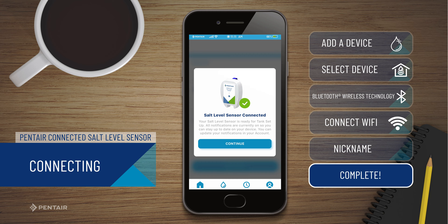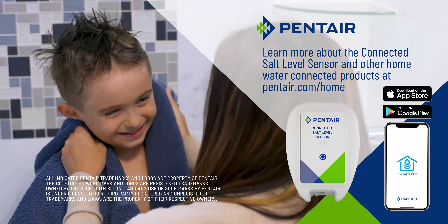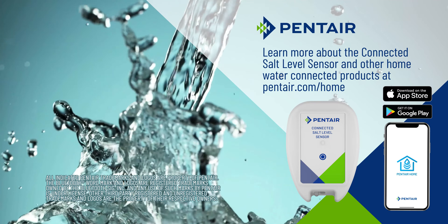Learn more about the connected salt level sensor and other home water connected products at pentair.com/home.